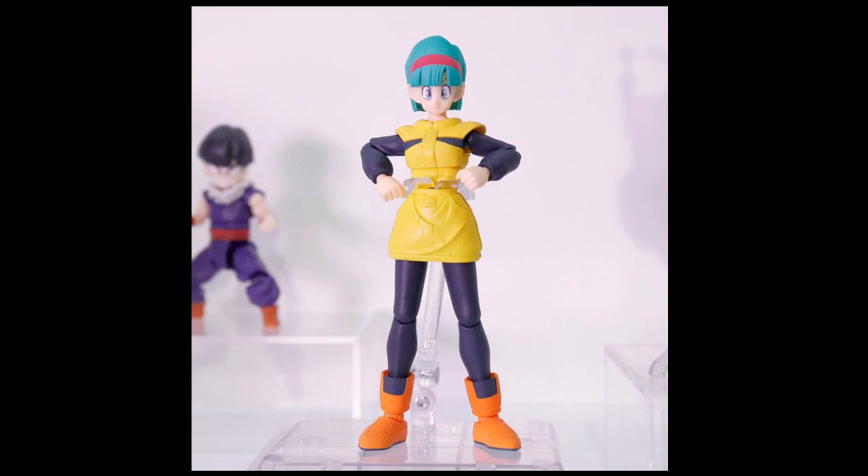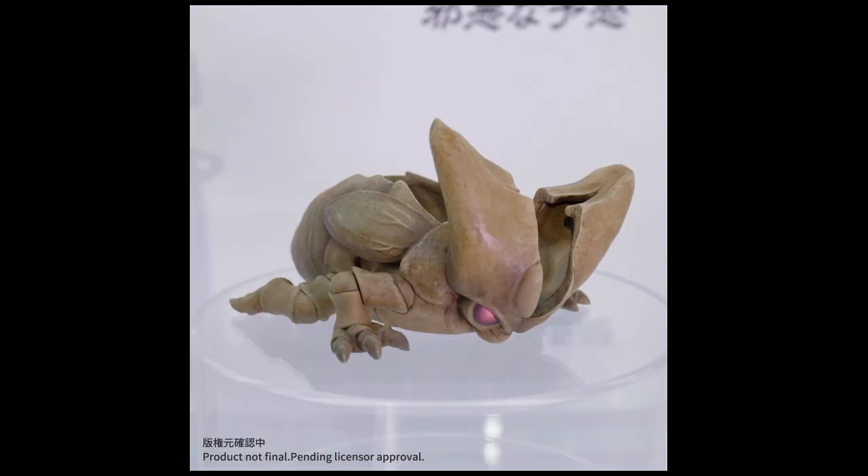For some reason they put this guy in with the Namek Saga stuff, but it's Cell's larva — a shell. Which is quite an obvious tease at the fact that First Form Cell is coming; they just don't have the prototype ready yet. This will probably come with First Form Cell, which I honestly can't wait for. I've been waiting on a First Form Cell for just as long as I've been waiting on First Form Frieza. In my opinion, First Form Cell is one of his best looks — the monster look is really what got me hooked on Cell as the best villain.